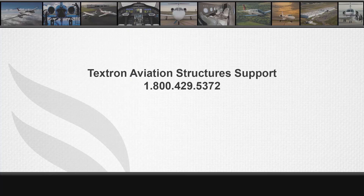If you have any questions, please contact technical support at 1-800-429-5372 and follow the prompts for the applicable model.